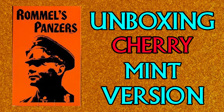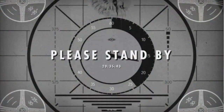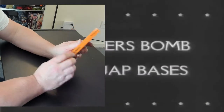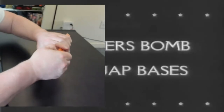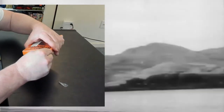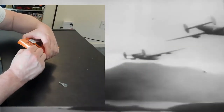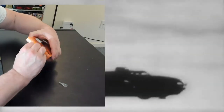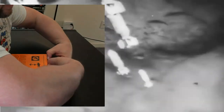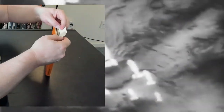Today I'm going to be unboxing a cherry mint version of Rommel's Panzers. No pressure — just got to get this right on the first take, because I'm totally unboxing this in front of you. I can't put everything back in the box or retake the cellophane off. So here we go — getting it open. Cherry no more. As we do before, the little trick is to open it up from the side like this, not from the middle.